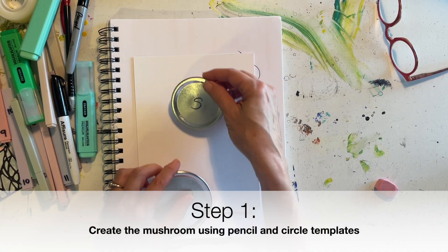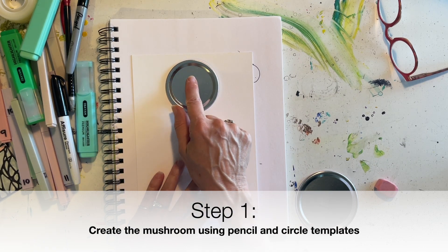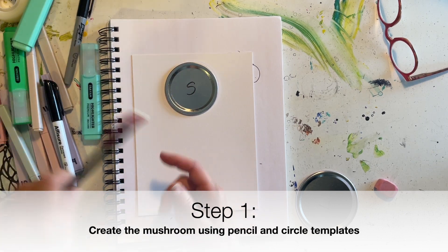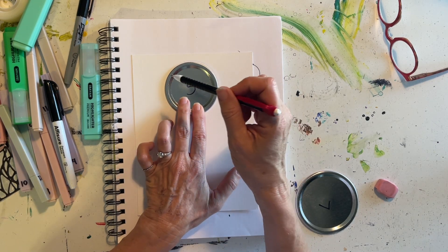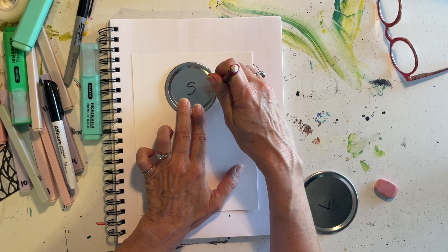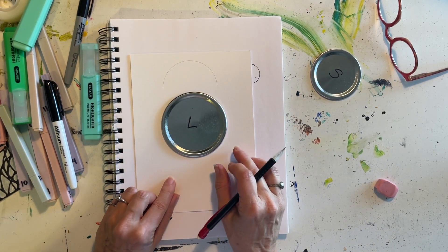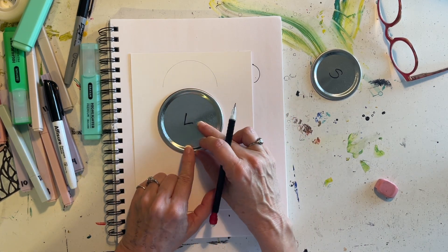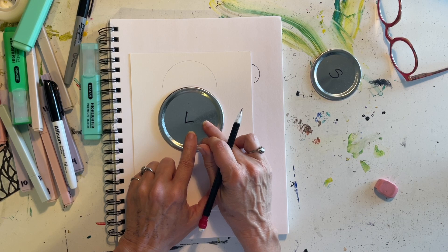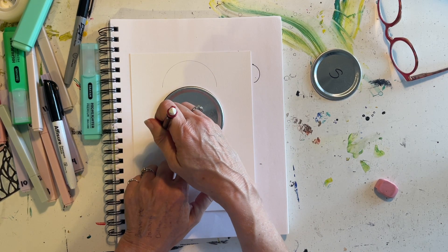Take the small circle template and put it in the middle of your project paper, up toward the top — not touching the top, just a little ways below. Use your pencil to trace the top half of the small circle template. Then take the large circle template and place it pretty much in the middle of your paper, equally divided from top to bottom, below where the small circle was, and trace the bottom half.